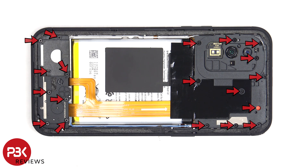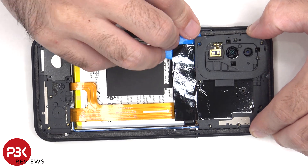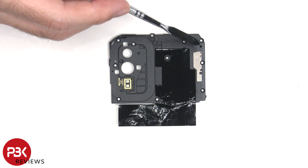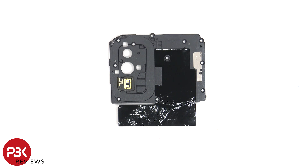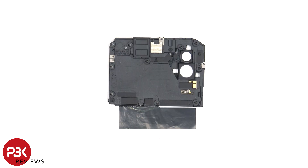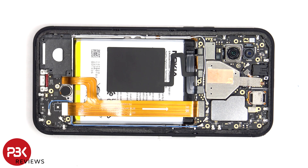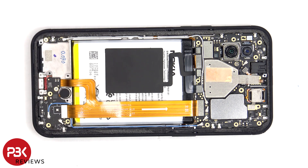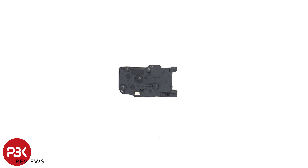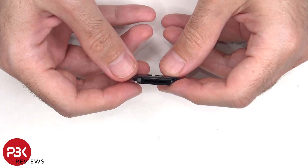There are 19 Phillips screws which need to be removed. There's a gray antenna line drawn on the top plastic cover, some graphite film to help transfer heat, as well as the dual LED flash board. There's another antenna line drawn on the bottom plastic cover, and here's a look at the bottom speaker.